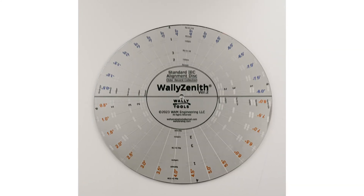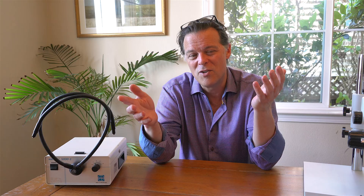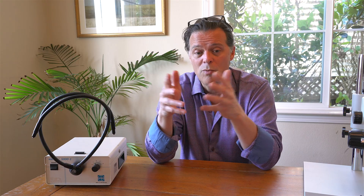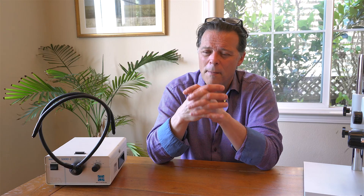When people call me about the WALLY scope, my first reaction is to try to talk them out of it. I tell them: for one-third the cost of a WALLY scope, you can send me the cartridge for analysis and we'll know a lot more about the cartridge than the WALLY scope will tell us. But there are some people who want to own it — they think it's cool, they've got lots of cartridges they want to take a closer look at and do the stylus inspection and so forth. That's fine, but it's not an everyman's tool, that's for sure.